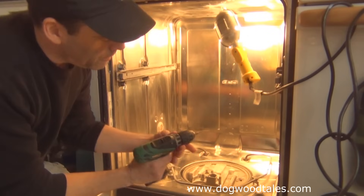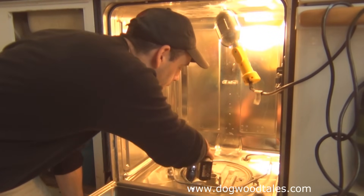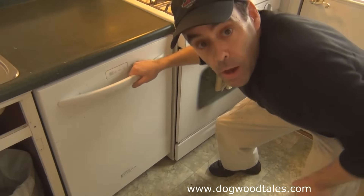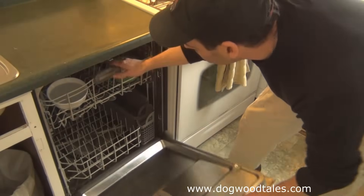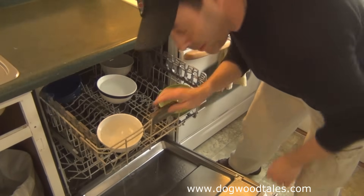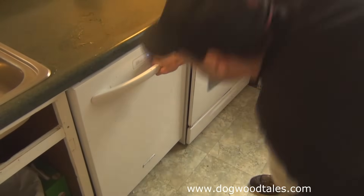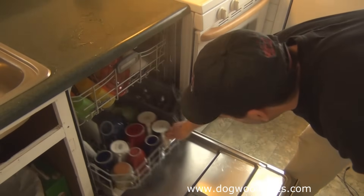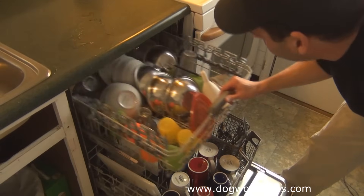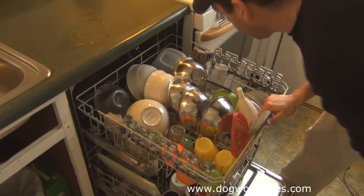To avoid stripping the plastic, I'm setting the clutch very low — about five — or you can use a hand screwdriver. Let's see how it did — I'd say that's a go. Now to test it for real with some real dirty dishes. The moment of truth: it's finished. The bottom rack is nicely clean, and the top rack — much better, much much better. That did it.